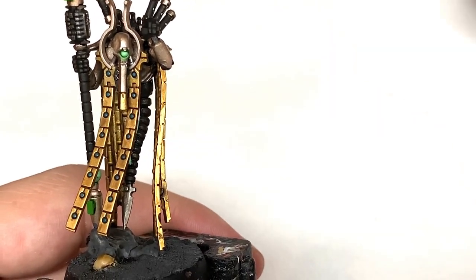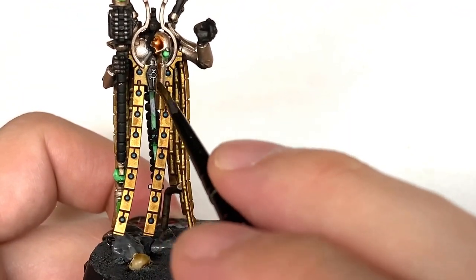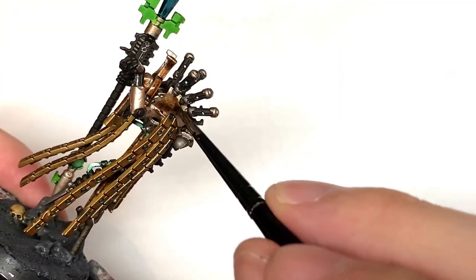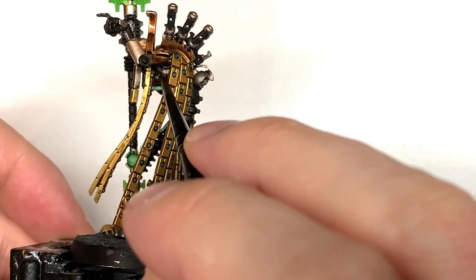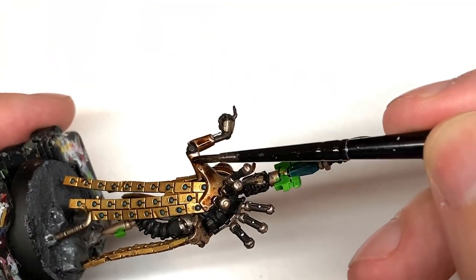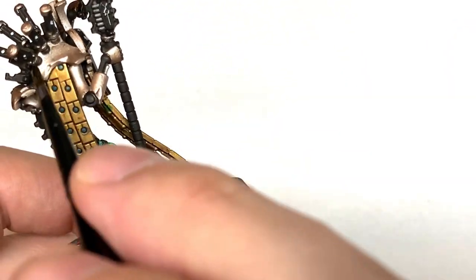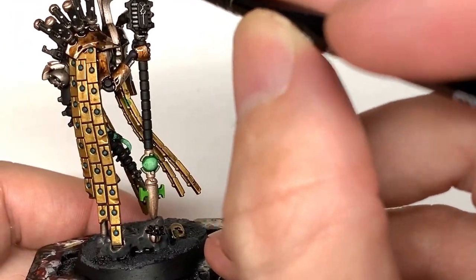Next up is Citadel Shade Cryptek Armour Shade. It's a gloss finish when it goes on and gives you quite a varied colour — some parts will be darker, some parts lighter — but it adds to the overall weathered effect of the Runelord Brass and the Canoptek Alloy. Give them a coat of that, and then once we start re-highlighting and reapplying colour, they'll really start to stand out and take shape.